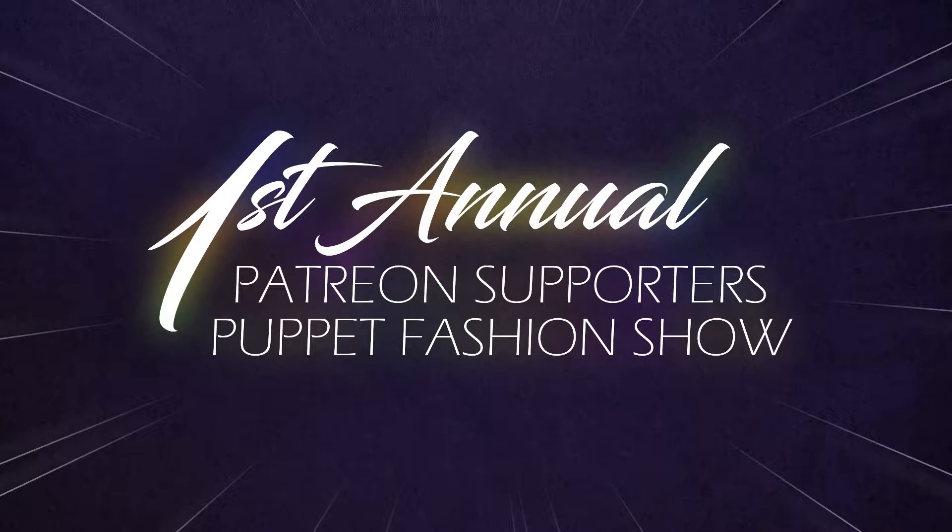Ladies and gentlemen, welcome to Paper Heart Project's first annual Patreon supporters puppet fashion show. Please take your seats. The show will begin in just a moment. I'm so excited.